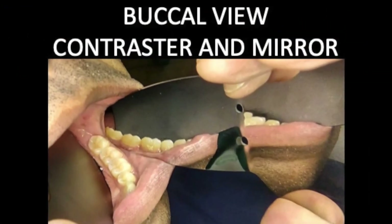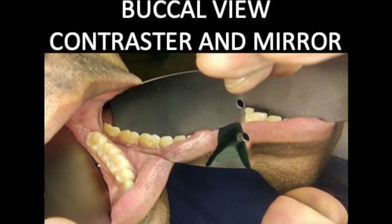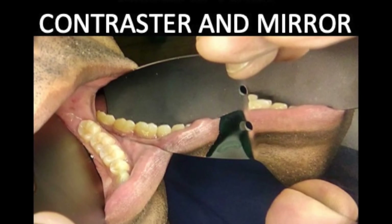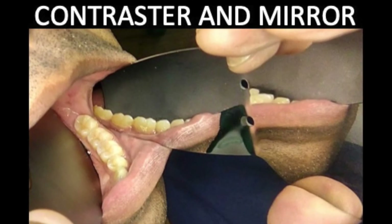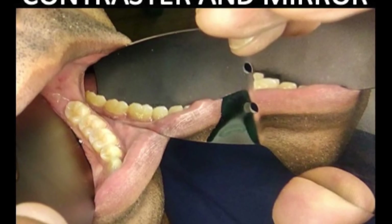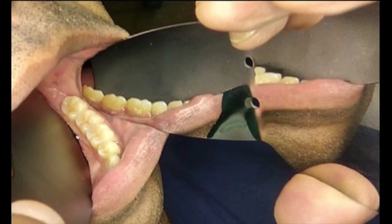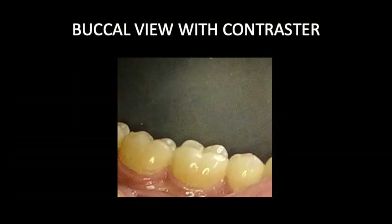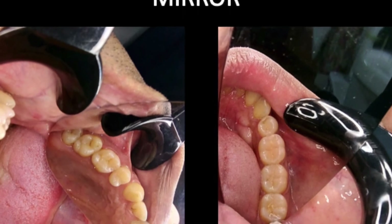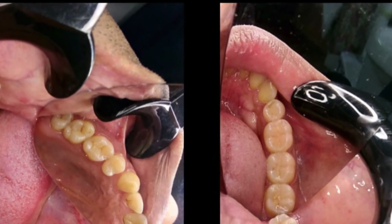Sometimes we need to take buccal views of our work, especially to show the contour of a restored Class 2 situation. In this setup, I have a tongue contrastor in the lingual vestibule while Ayesha is holding the mirror in the buccal vestibule with one hand while taking the picture with the other hand. After cropping, you can see how using a lingual contrastor in this situation has really taken away every possible distraction from the viewer. Most of the time, however, you will be taking occlusal pictures of single teeth and this can be achieved simply with a retractor and a mirror.